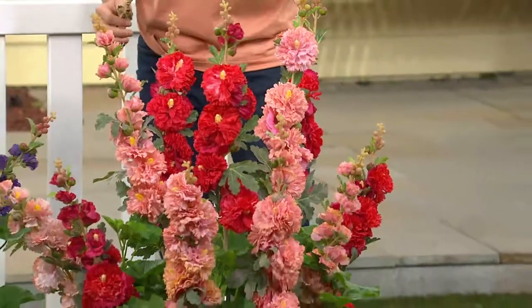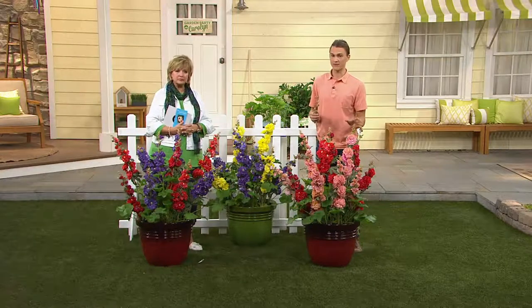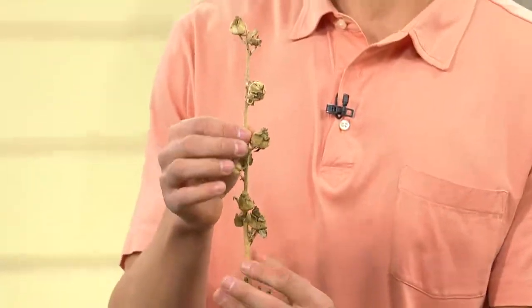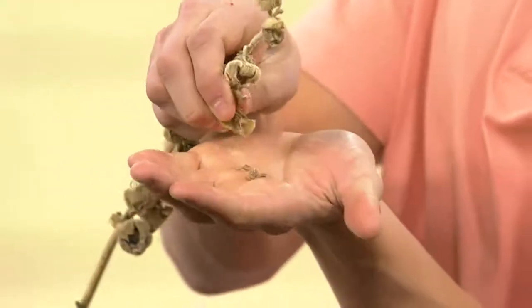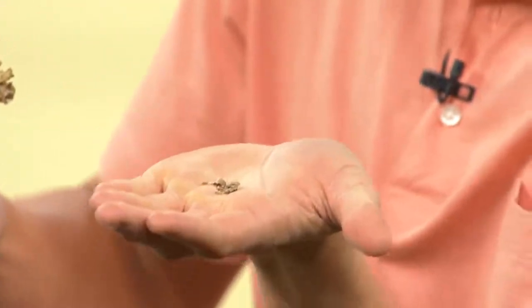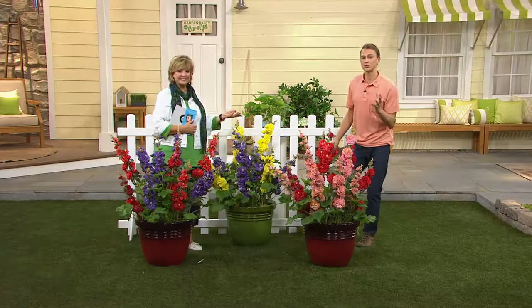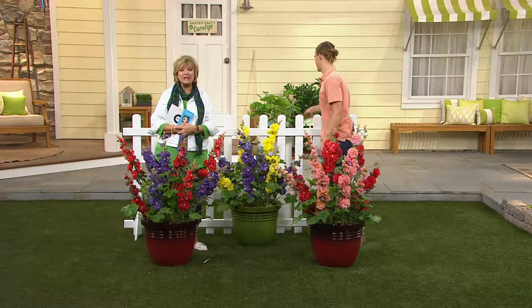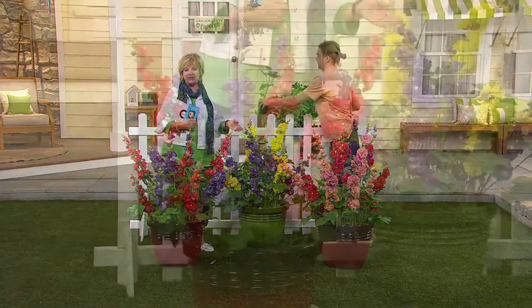Another great thing: leave your hollyhock flowers on the stems — do not deadhead these — because the flowers will actually turn into seed pods. This old flower stalk shows where each flower was, and inside each of those little pods are seeds. The wind blows them away and each one makes a new hollyhock plant. They'll naturalize in your garden, bringing you more and more hollyhocks every single year — more color and more flowers that you didn't even have to plant.